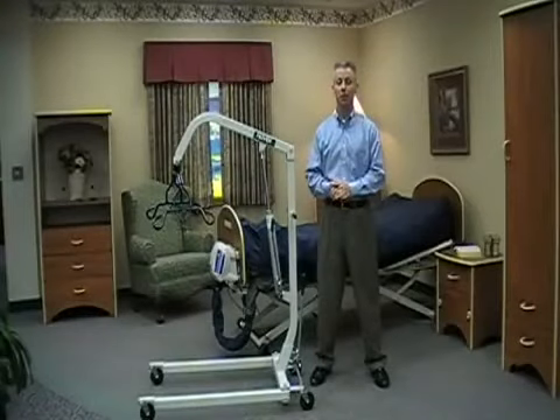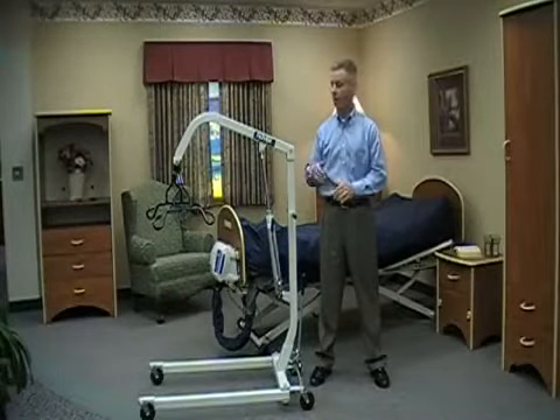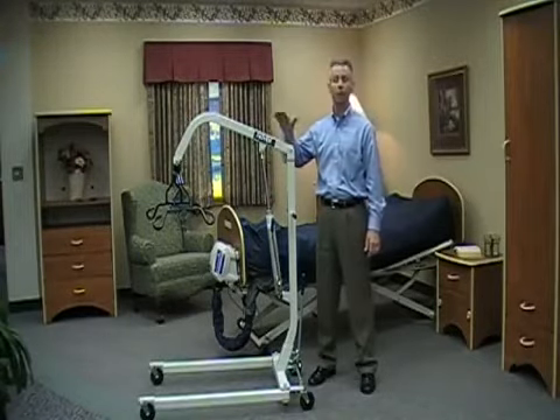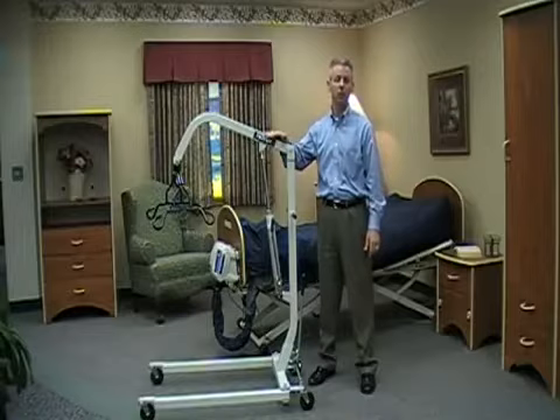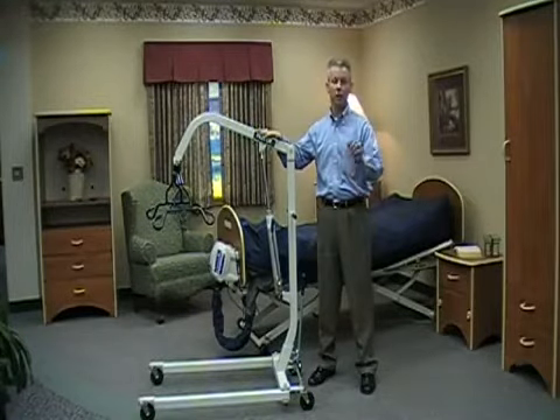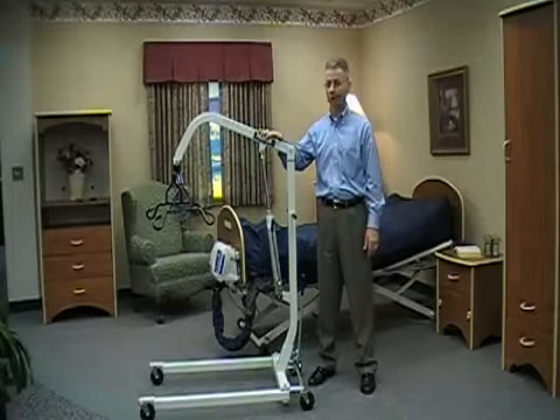Hi, I'm Grant Montgomery from Jerns Healthcare. I'm going to spend a few minutes with you discussing the Hoyer HML 400. The HML 400 is a hydraulic patient lift capable of lifting 400 pounds, so up to and including a 400 pound resident. In addition to the video that you're going to watch, we recommend that you review the user manual and operator's manual as well, so that you have a full working understanding of how the HML 400 operates.